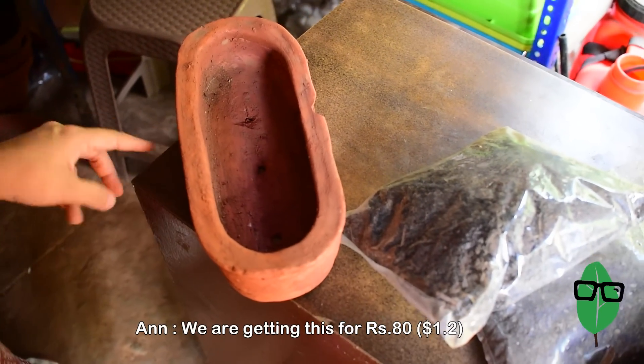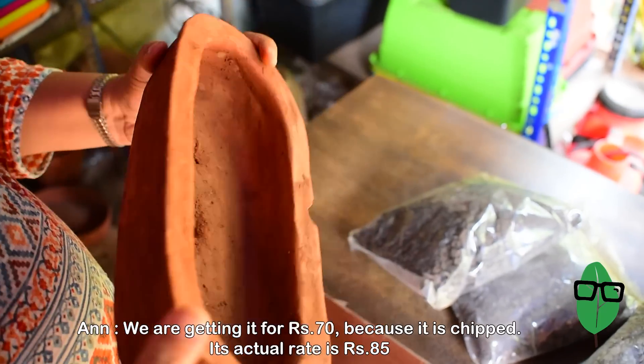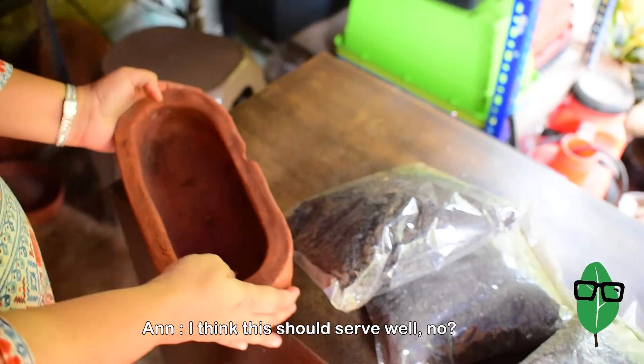We're getting this pot for 80 rupees — its actual rate is 85, but we're getting it for 70 to 80. We started with the idea of buying a little expensive ceramic container that would cost us more, but we realized we would have to make the bowl very small because we could buy very few succulents within 1000 rupees. So when we saw this terracotta pot, it looked pretty interesting and rustic, so we thought we'd go with it. I think it works pretty well — it looks very good.